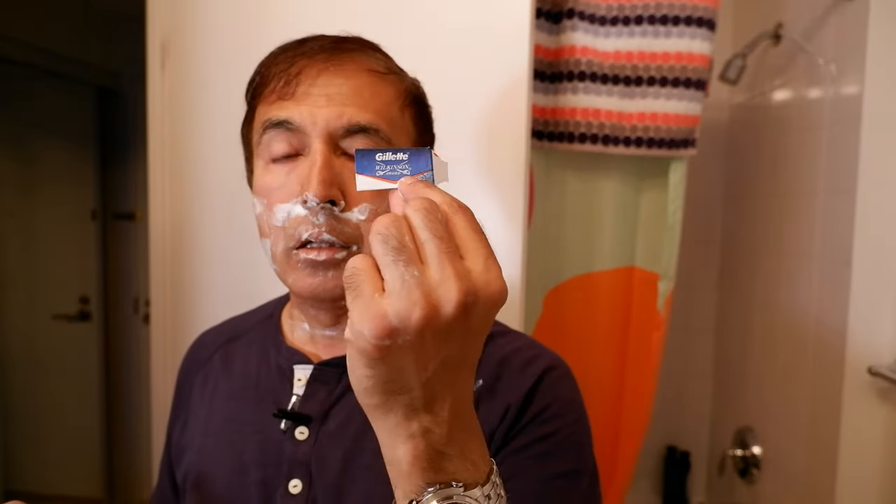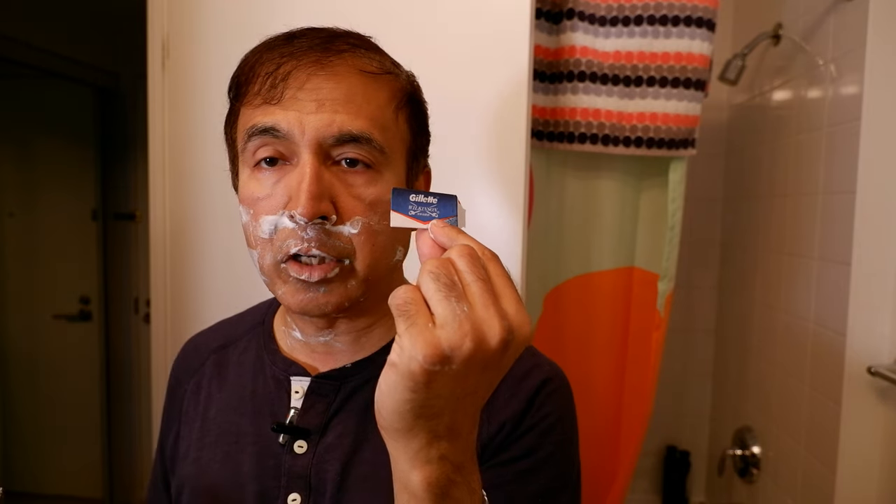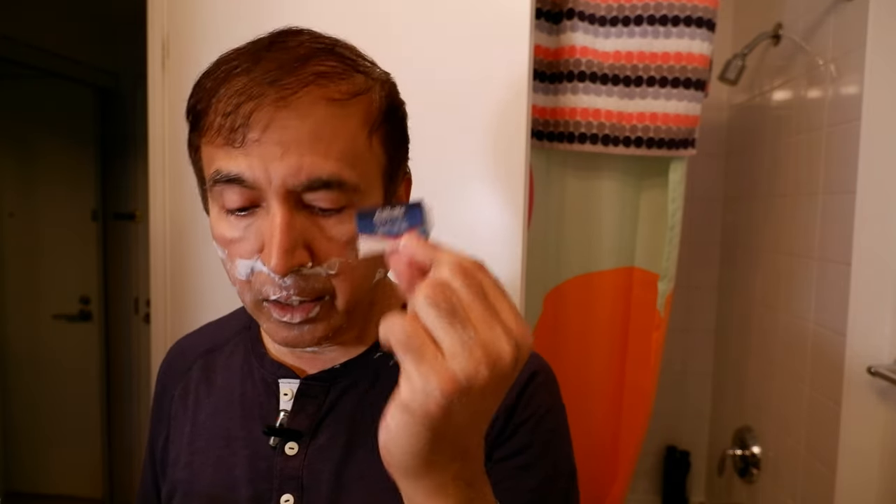The blade I'm using — Wilkinson Sword Gillette — is not really a mild blade. It's somewhere between medium aggressive and lower mild, and it's doing very well with the Merkur 34C. I'm just wondering: if I use a milder blade, it's probably going to give an even milder shave, which will be another video in the future.